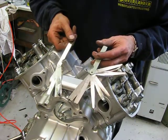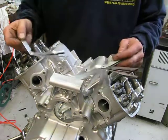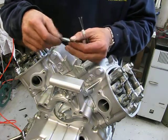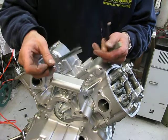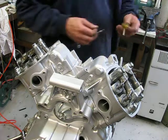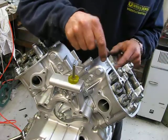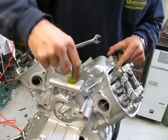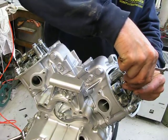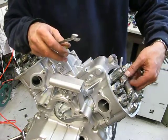We are going to measure with those measurement things — feeler gauges, in Dutch: 'fuller maatjes'. They are very thin. I also use a special tool from Honda. That's a lot wrong.